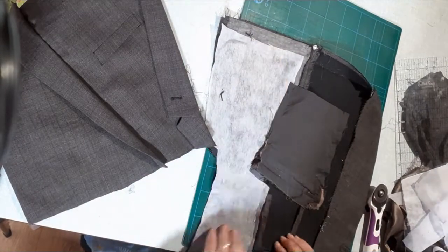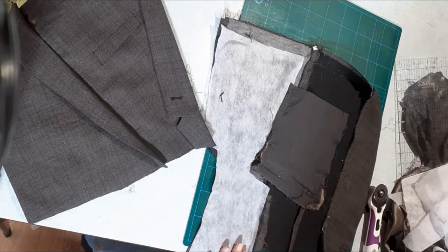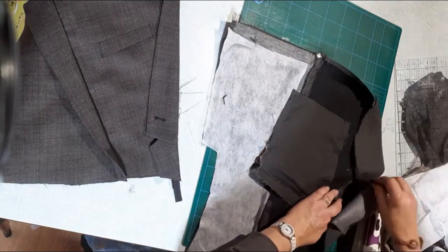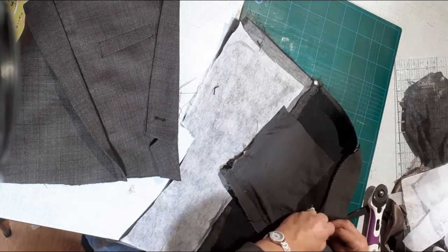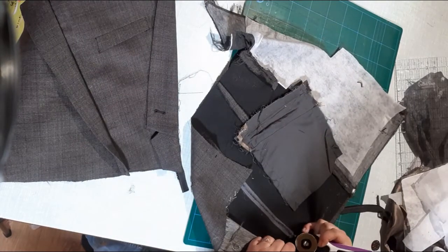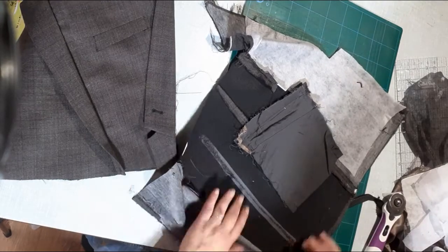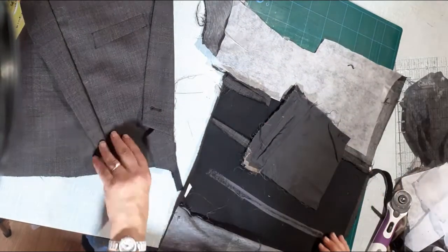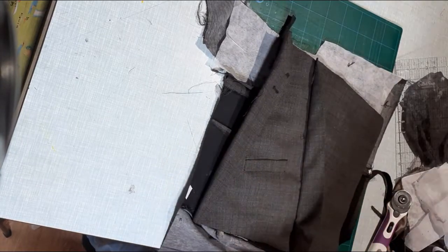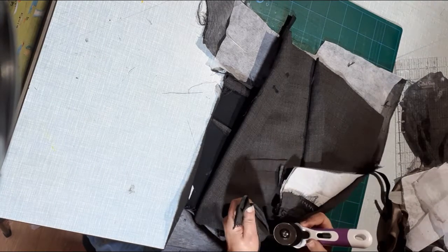When you've finished and it's ironed on, cut any excess iron-on vilene that you've left behind. When ironing on the vilene, make sure you don't iron it to your board — when it's near the edge, just make sure you don't go over the edge of your garment, because as soon as the vilene goes across you will hit it on the ironing board and it will be stuck there.